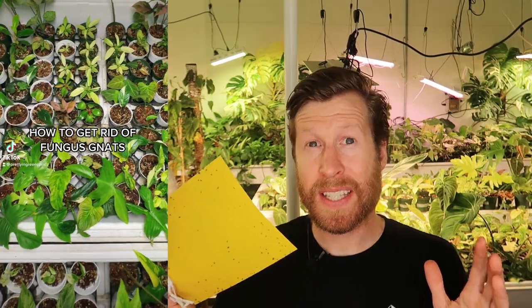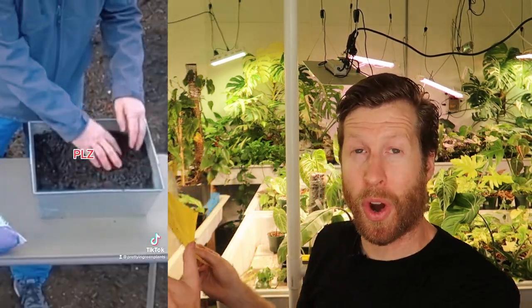Keep in mind, they're coming in your bag soil. These things are living in the bag soil that's being stored outside in some big soil yard, and it's being shipped to you in a plastic bag. You open up a cheap bag of outdoor soil and fungus gnats will fly right out. So make sure you're starting with sterile, good ingredients, or just a good houseplant mix, or just make your own.